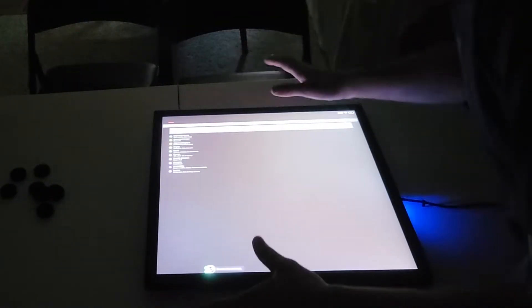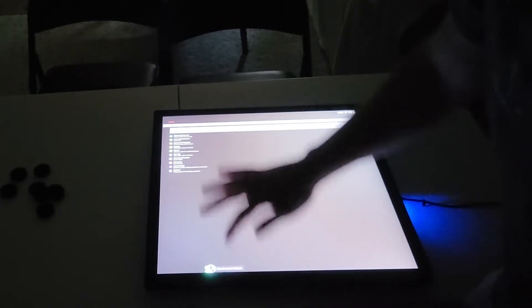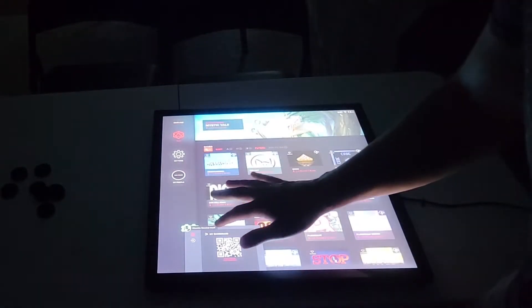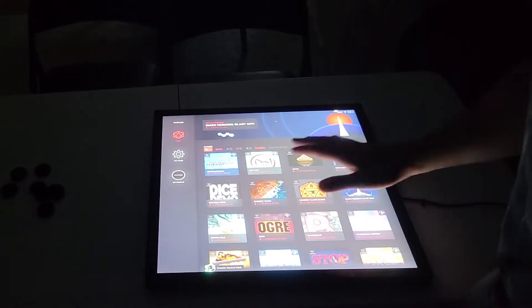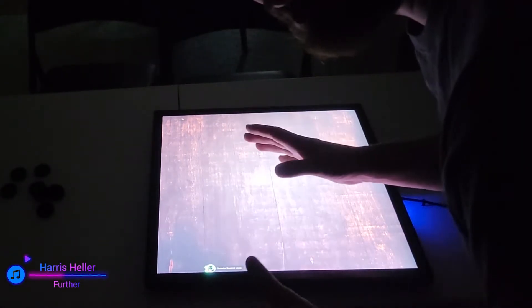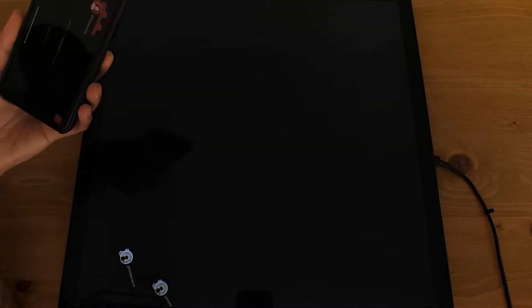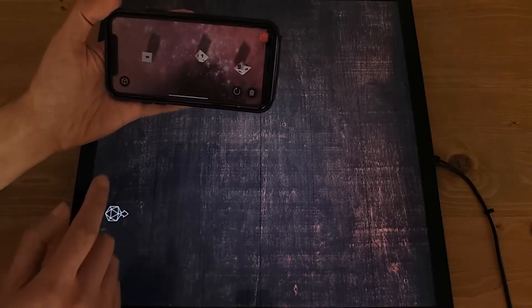Quick note: if you ever get stuck somewhere and don't know how to get to the main menu, all you need to do is slide up, open your drawer, and hit that button right there — it'll take you back to the main menu really nice and easy. So this is dice roll — you basically just roll dice onto it. You take your dice from the app and you can actually roll it onto the screen, which I thought was really cool.